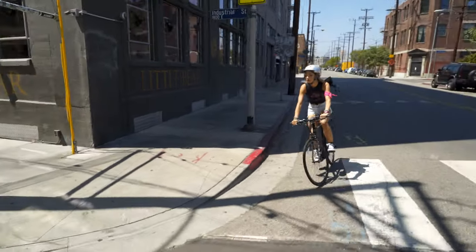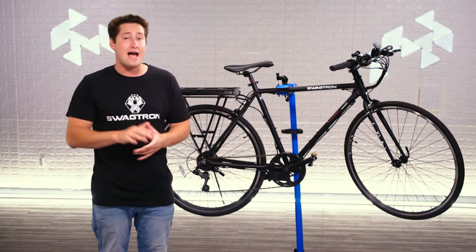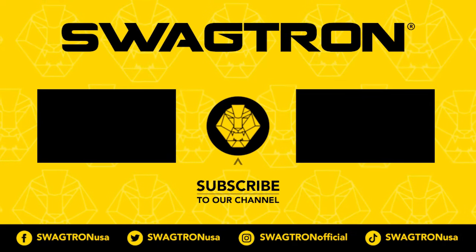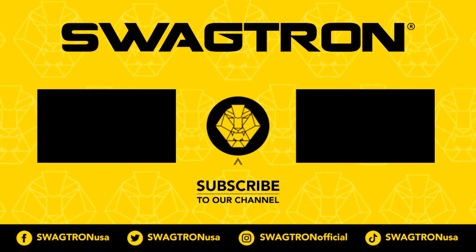This bike is perfect for the everyday commuter that wants to get where they're going quickly and in style. However, if you want something a little more relaxed, check out the EB11 at swagtron.com. If you love these 700c wheels and are on the shorter side or have limited flexibility, check out the EB9 also at swagtron.com. Make sure to check out swagtron.com for an even wider selection of e-bikes, scooters, skateboards and all sorts of other stuff. Deals over there change every single day, so the bike you like might be on sale right now. Hit a thumbs up if you liked this video and feel free to subscribe if you want to see more videos like this in the future. Thanks for watching and I'll see you next time.